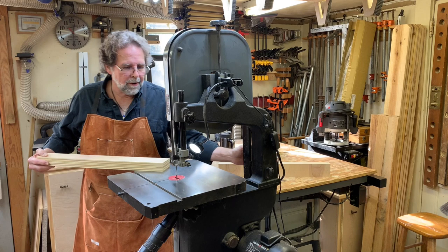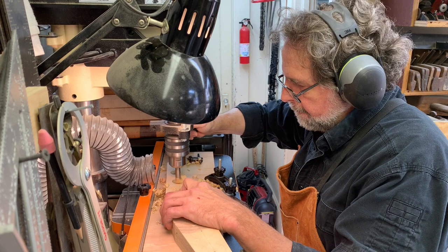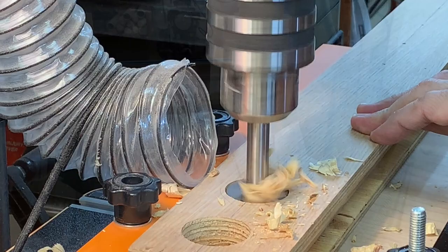Now we're going to do some trimming on this rear fence to reduce some weight, and we're just adding a little more lightness to the front fence as well.